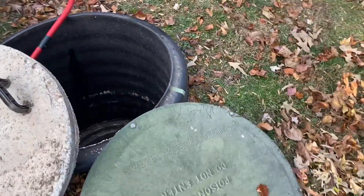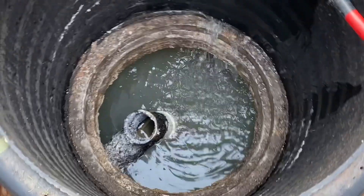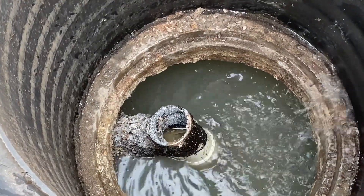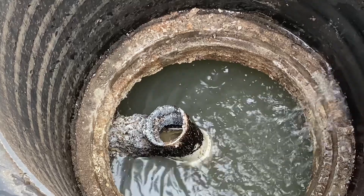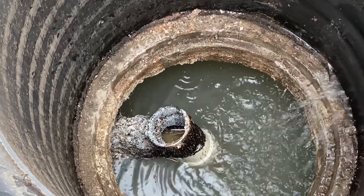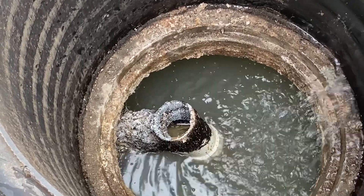Coming back over here we're at the outlet side riser, which is the second chamber of this two-chamber tank. We can see that the back baffle is in place, though it is slightly cockeyed, showing a less-than-ideal install from whoever put this in. Best practice with these two-chamber tanks is to pump out both sides every time you get them cleaned. The reason there are two chambers is that a majority of the solids get stuck in the first chamber, leaving the second chamber to finish clarifying any remaining liquid.